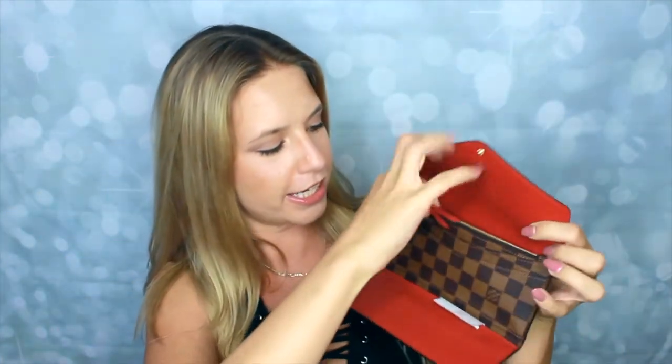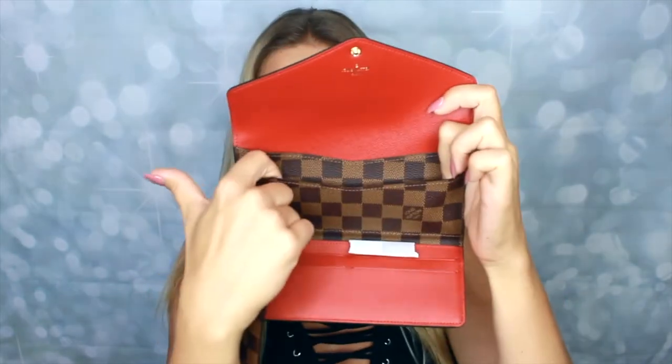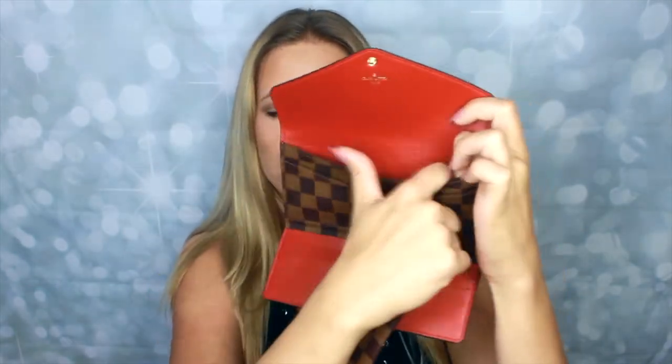A little detail on this is this pocket right here — it pulls right out, so I've got a little change purse and then an actual wallet. It's got a few card holders here, and then these are like full pockets — I'll probably put my checkbook or something in there, cards here, and cash here.